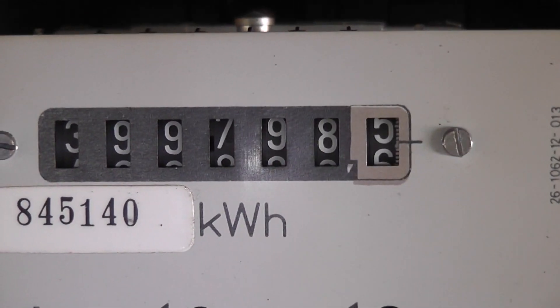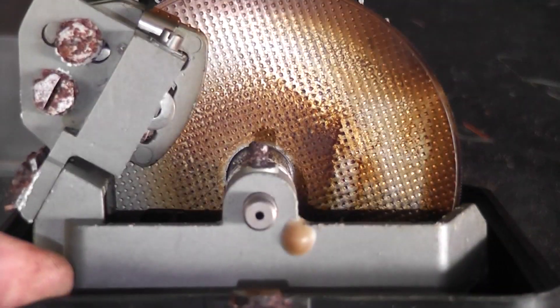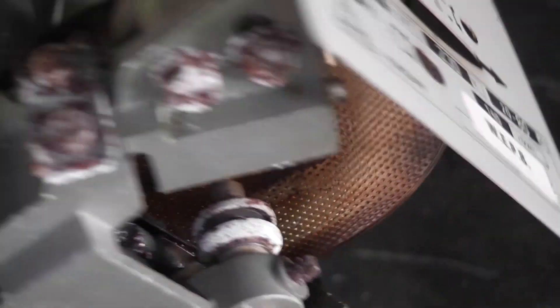The disk is jammed too. This is the final reading: 399798.5. I'll keep this for evidence.